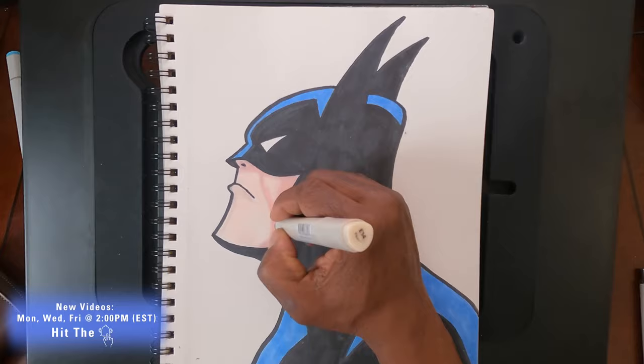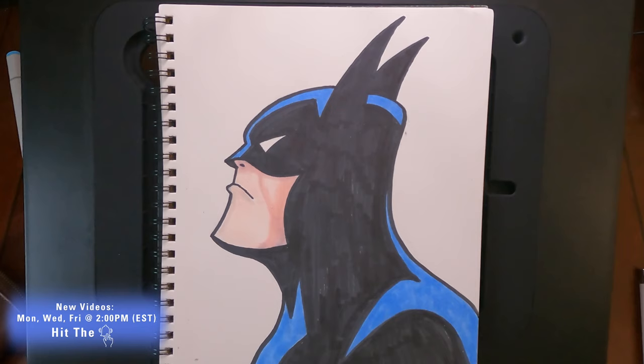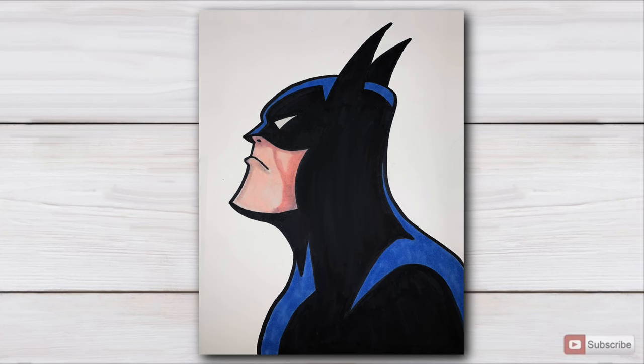And there you have it, folks — we are done! Hope you guys enjoyed this video. If you did, smack the like button, hit subscribe, leave me a comment and let me know what you thought. Let me know if you were a fan of the animated series Batman. Rest in peace to Kevin Conroy, and thank you for the great childhood experience. This was one of my favorite animated shows. Until next time, y'all be good and be safe. Peace!